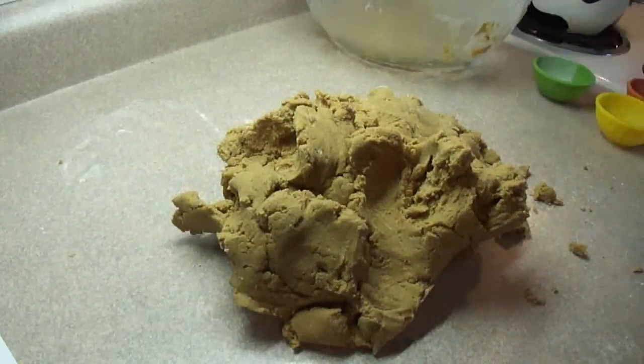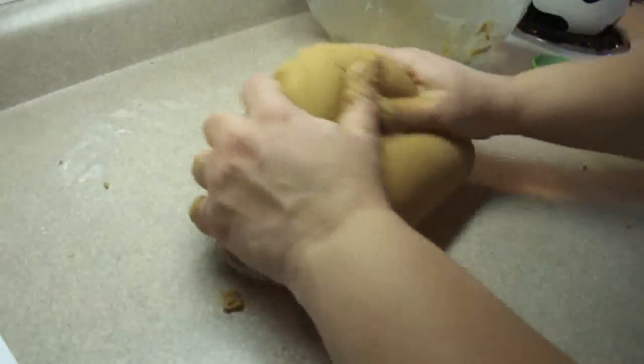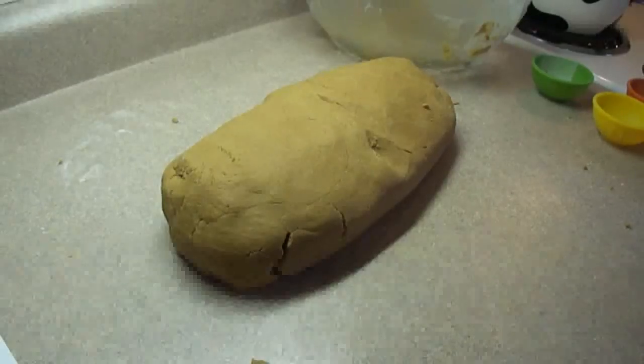Once you have the dough ball, cut it into two equal portions, wrap them in plastic wrap or put them in plastic bags, and chill them in the refrigerator for at least two hours or until firm.